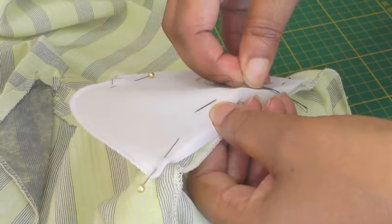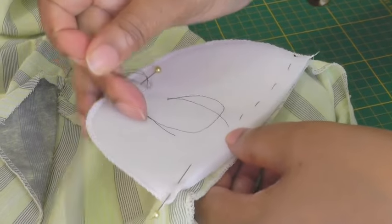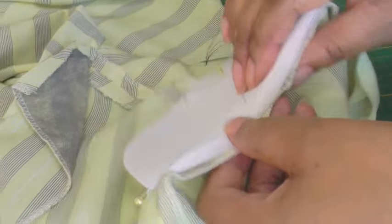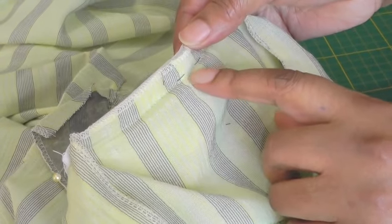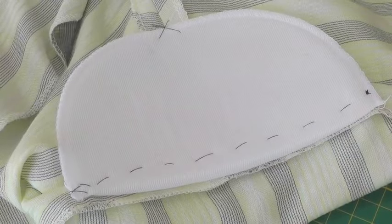So it's just a normal basting stitch and what you're doing is getting as close to the seam line as you can to make sure that it stays in place, and now we have the shoulder pad attached.